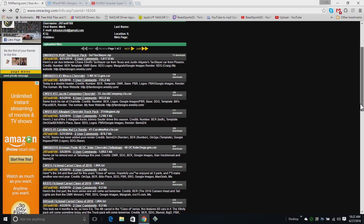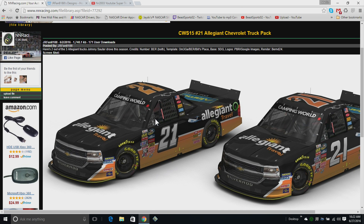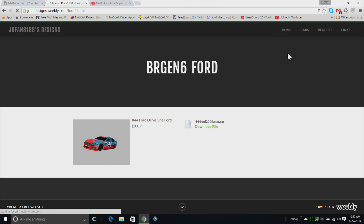He's also created some trucks as well, like he's done a 21 truck pack, not like with the Wood Brothers number one, without it. He also does all these cars for BR Gen 6.